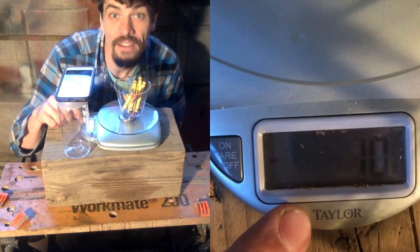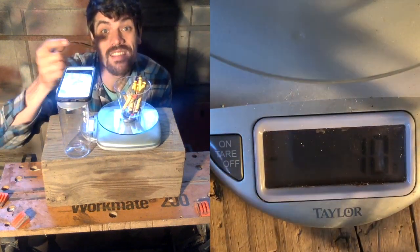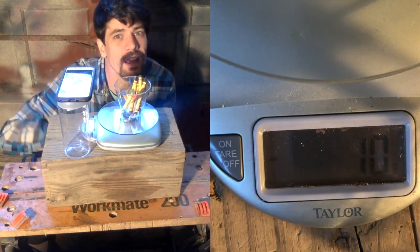So if the basketball, after we fill it up, weighs more, we'll get a positive. If it weighs less, we'll get a negative. And if it's exactly the same, we'll get zero. What do you think is going to happen?